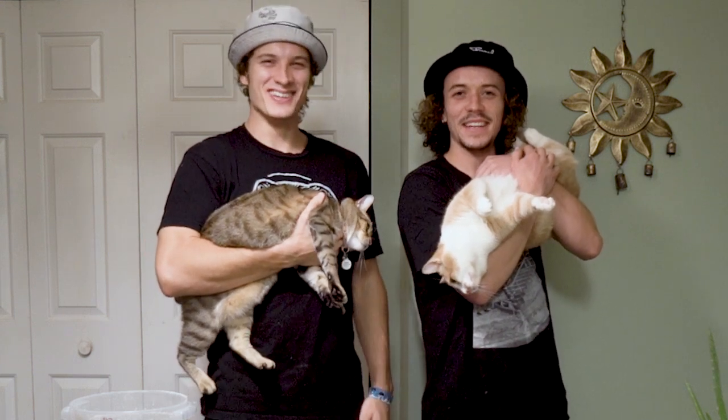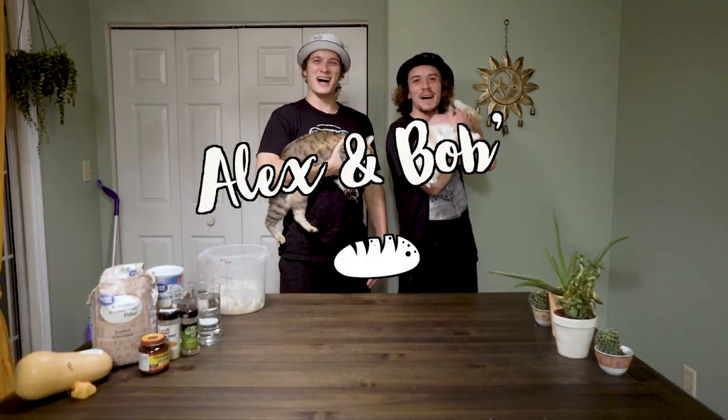Hey, I'm Alex. Hey, I'm Bob. And this is Alex and Bob's cooking show.